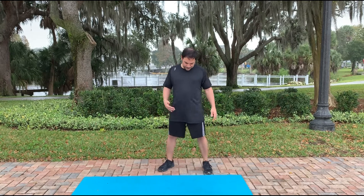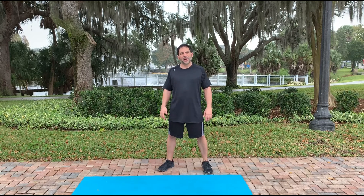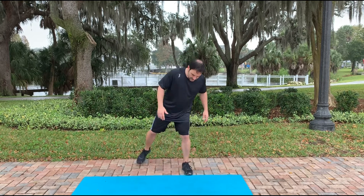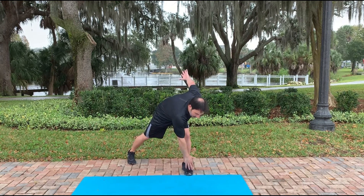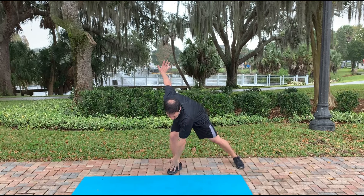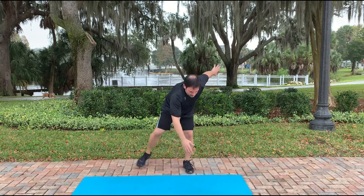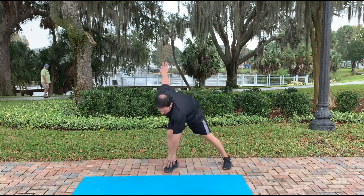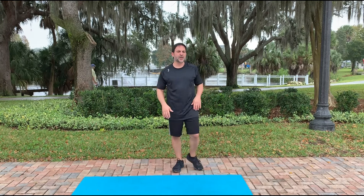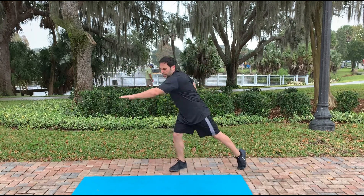For the last exercise, we're doing another variation of a skater suicide — but it's opposite hand to foot. Get in a stance, bring your hand down, and shuffle your feet while switching your arms. For speed, it goes quick side to side. To modify, step and touch, step and touch. That should really get your heart rate going. If your lower back bothers you, do it standing and rotate your body, swinging your arms across your body.